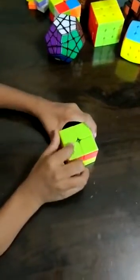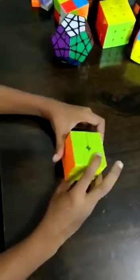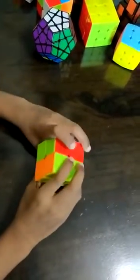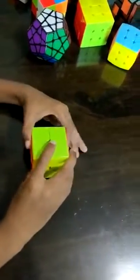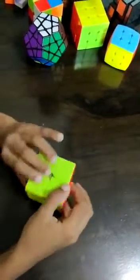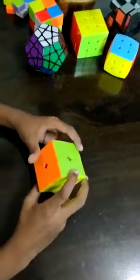This is U because it's up. This is R because it's right. This is L because it's on the left side. This is D because it's down. And this is B because it's back.